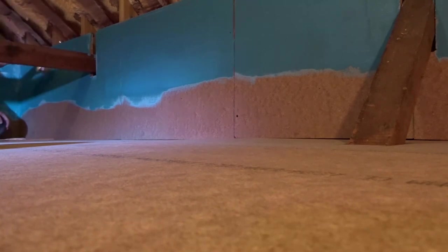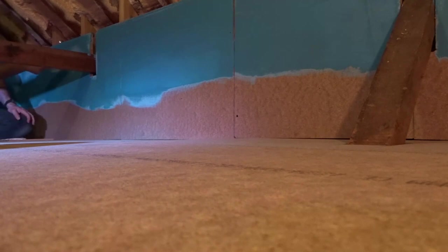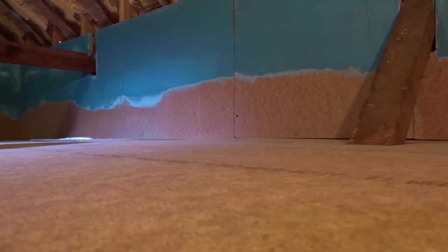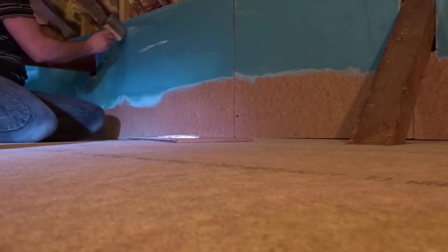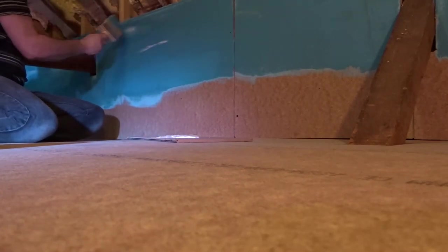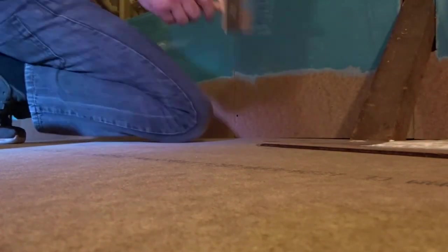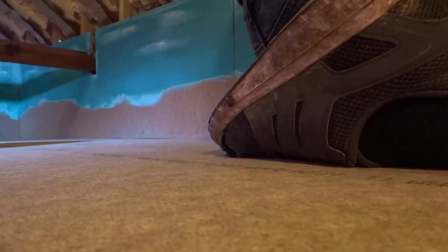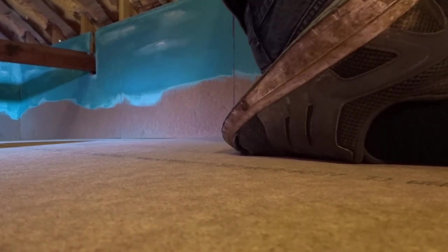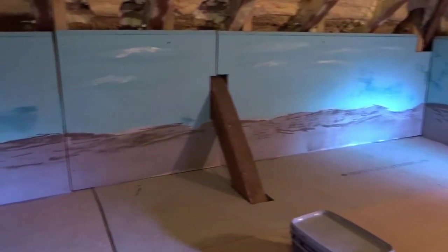Then I go around and dab on the clouds for a cloud effect. That's just white emulsion paint dabbed on and then brushed over.